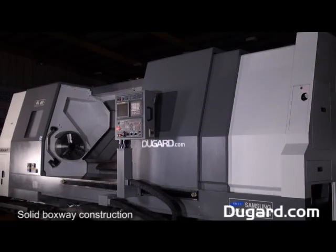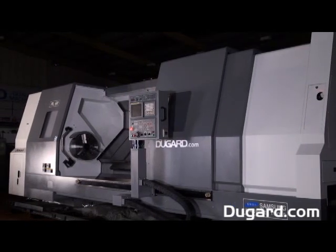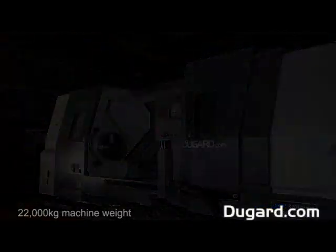The Samsung PL60. With solid boxway construction, this CNC turning centre sets the benchmark for machines of this size and specification. Weighing in at a massive 22,000kg, its rigidity is an essential ingredient in the design features.